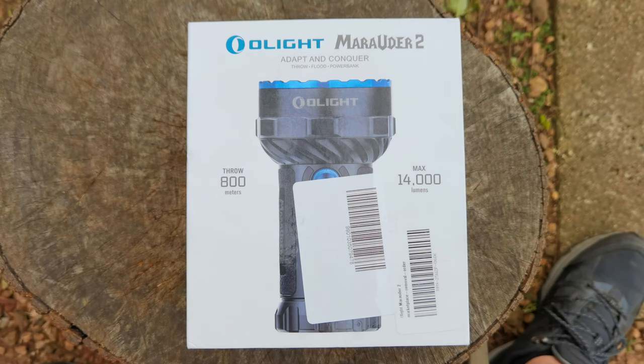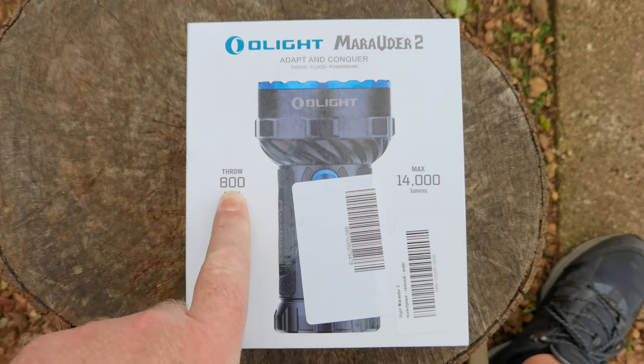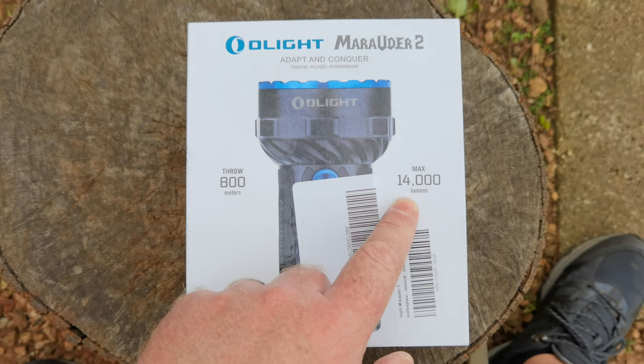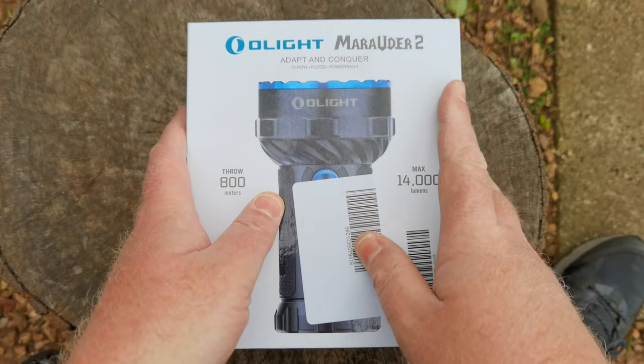Hello YouTube, welcome to the channel. Today we're taking a look at something really cool provided by Torch SA for review — this is the Olight Marauder 2. This is a beast of an 800-meter thrower and a combination of a 14,000-lumen widespread floodlight.